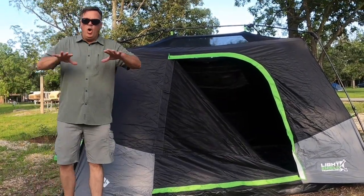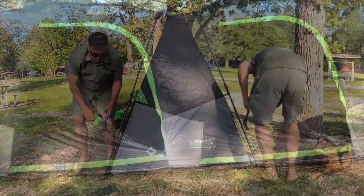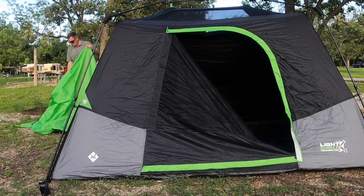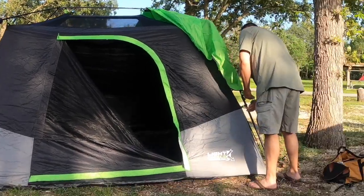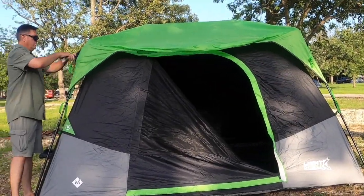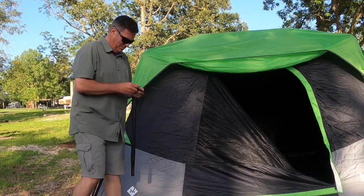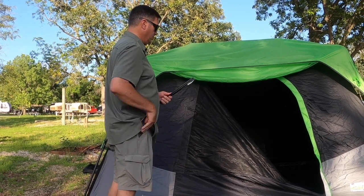So now I'm going to stake it out just so that I can open up the floor a little bit more and give myself a little more width.